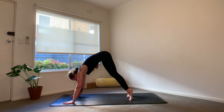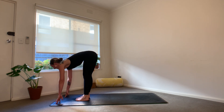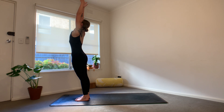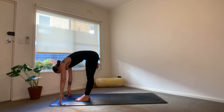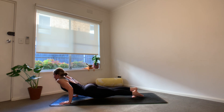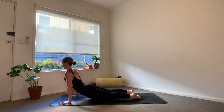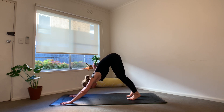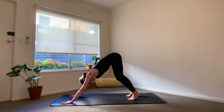Bend the knees, look forward, step, hop, or float the feet to the hands. Lift the chest halfway, exhale, we fold. Ground into the feet, sweep the arms all the way up to the sky. Exhale, we fold, Uttanasana. Inhale is your halfway lift, exhale, plant the hands, step or jump back, Chaturanga Dandasana — option to lower to the knees. Inhale for upward facing dog or cobra. Exhale, downward facing dog. Arriving with a breath in and a breath out.